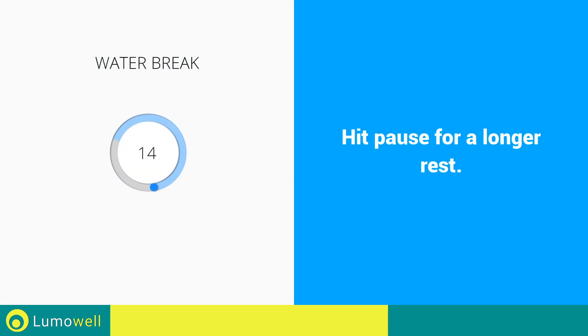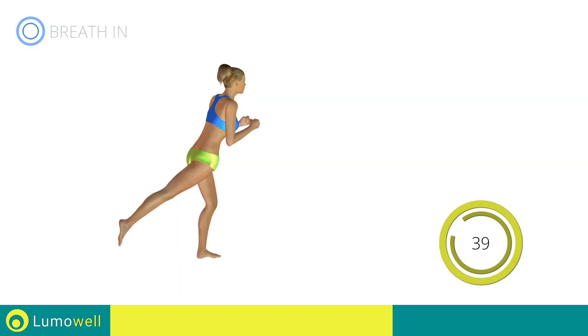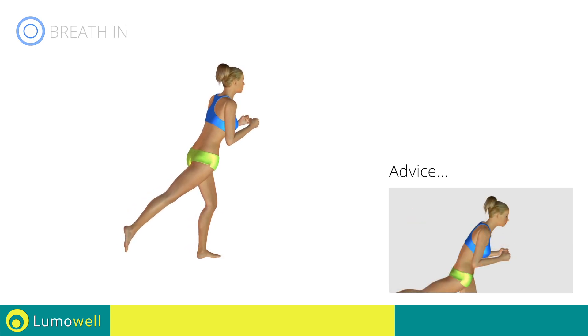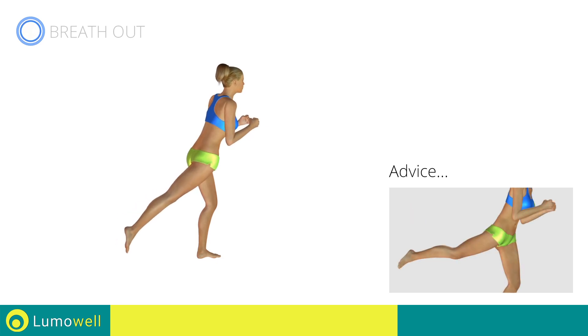Stop. Water break. Next exercise: pulse standing hip extension. Go. Be sure not to curve or bend your back while doing the exercise. To facilitate the movement, don't rotate the pelvis so as not to diminish the effectiveness.